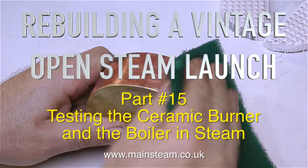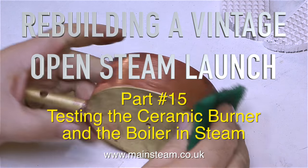Rebuilding a Vintage Open Steam Launch, Part 15: testing the ceramic burner and the boiler in steam.